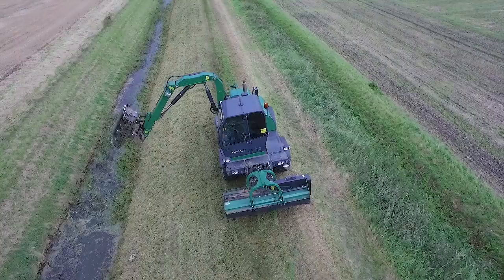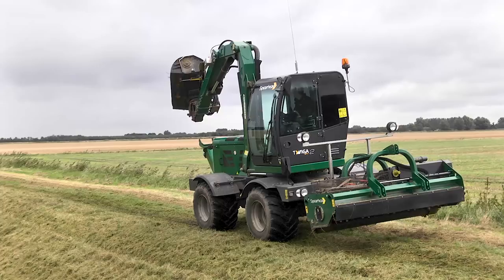My name is Anthony Prince, I'm the Director of Sales and Marketing at Spearhead Machinery. We're out today with Kings Lynn Internal Drainage Board over in Norfolk in the UK. We're looking at the Twiga SPV2, which is one of our flagship machines in our range.